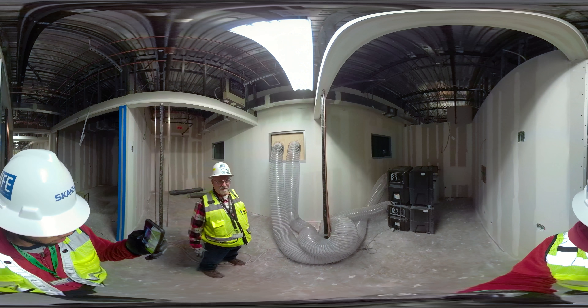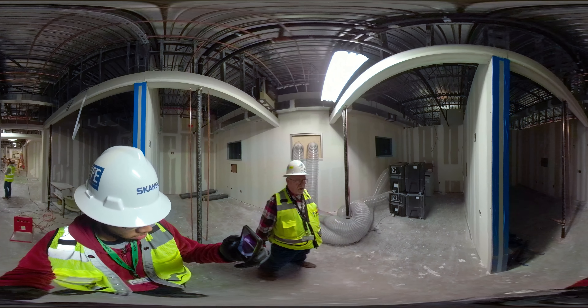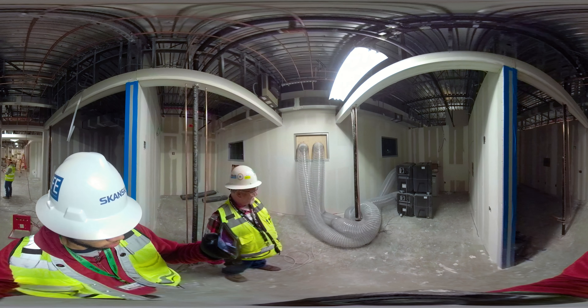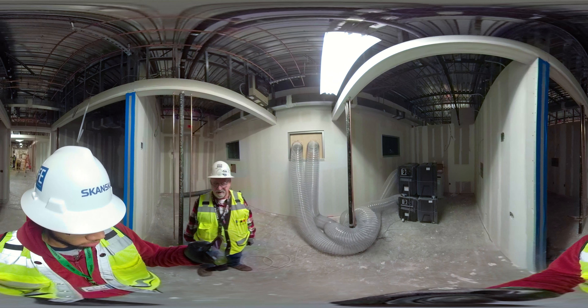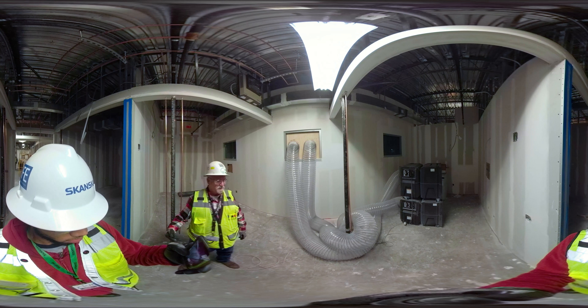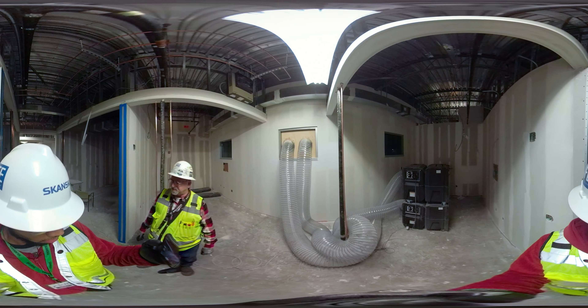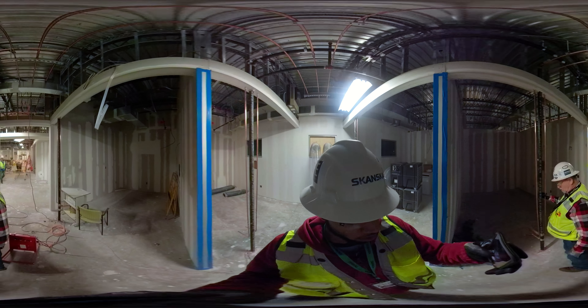This is our negative air machine inside an area that we have to keep under negative pressure at all times. These are the bulldog machines. The flex hose is going to the outside, and we have a monitor downstairs showing the different areas. We've got patients downstairs and construction going on above them, so we have to have that running at all times.